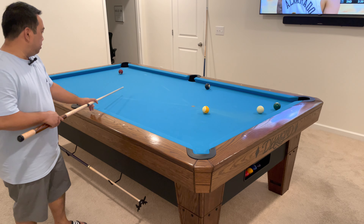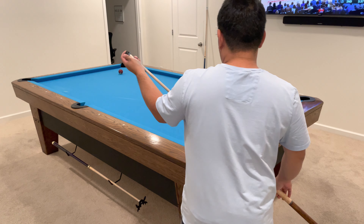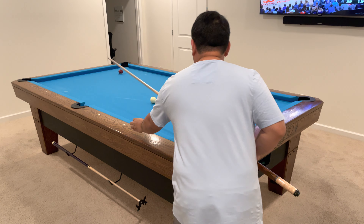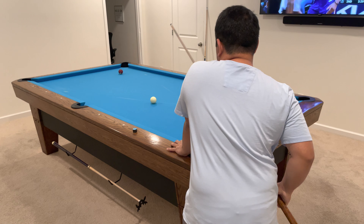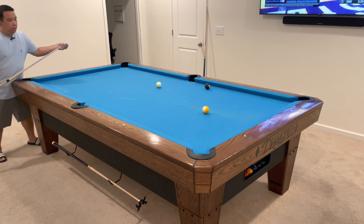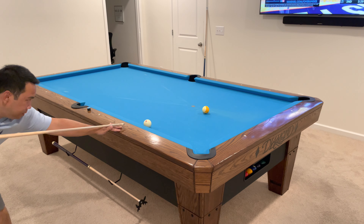Hold this back a little. The cue ball stays here too. And we'll probably do two rails, maybe three for the six. We'll probably want to get the cue ball somewhere here, so a little follow here.